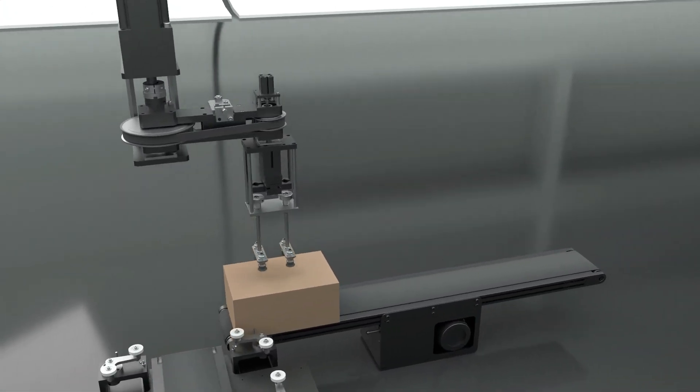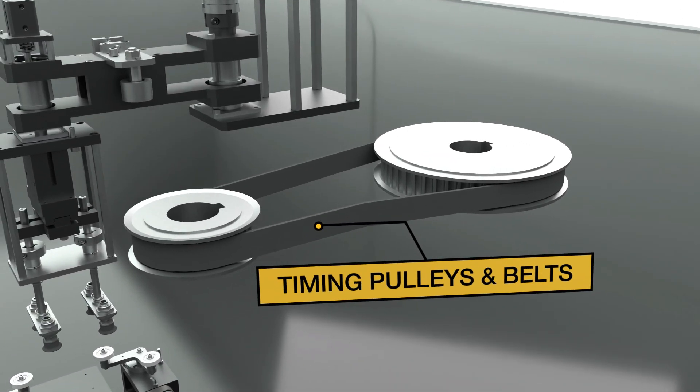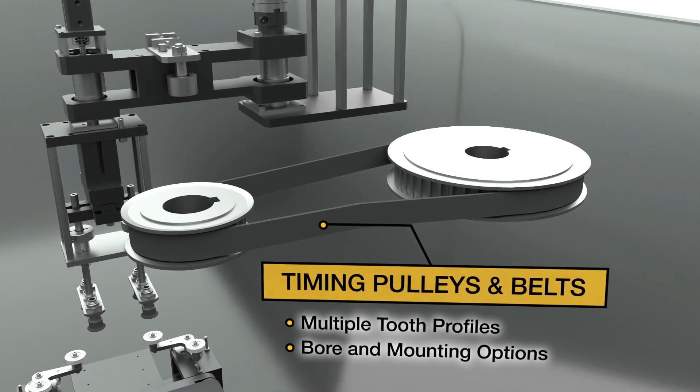Components include timing pulleys and belts, with multiple tooth profiles, bore and mounting options.